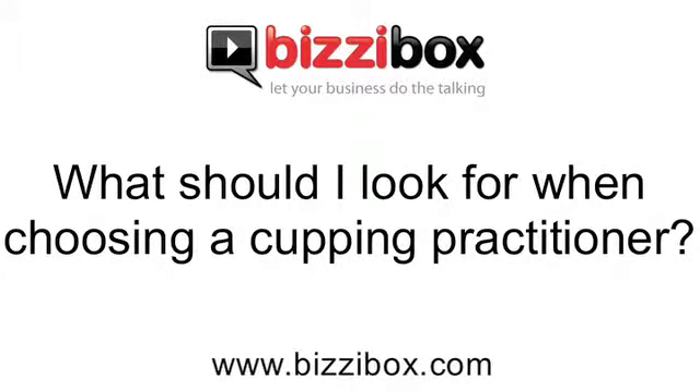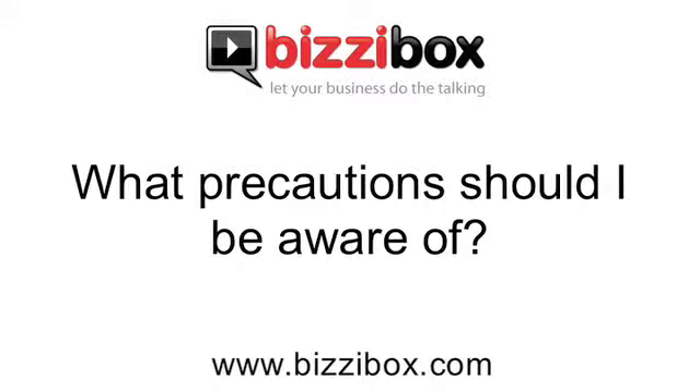What should I look for when choosing a cupping practitioner? You're really looking for the same thing as you would look for with an acupuncturist. Because the two treatments go together, you're looking for somebody who's been trained in traditional Chinese medicine, who's probably got a degree in acupuncture and who's got membership of a professional body. The only precautions to be aware of relate to whether your practitioner works with a code of safe practice — it's obviously important to make sure that cups are properly looked after and properly cleaned after use. Look on the web for the British Acupuncture Council and you'll be fine.